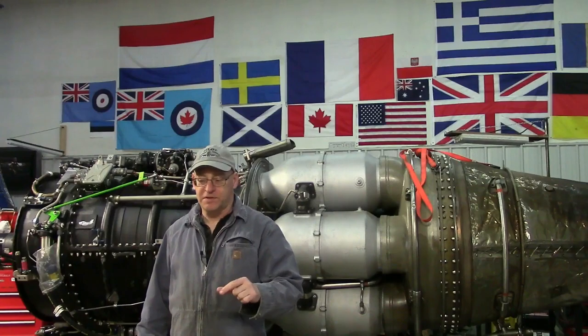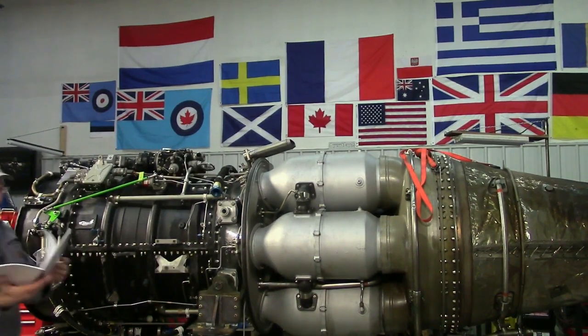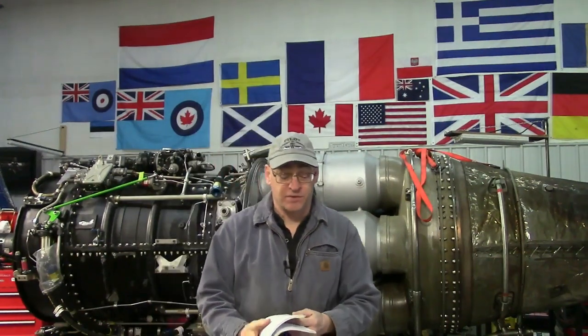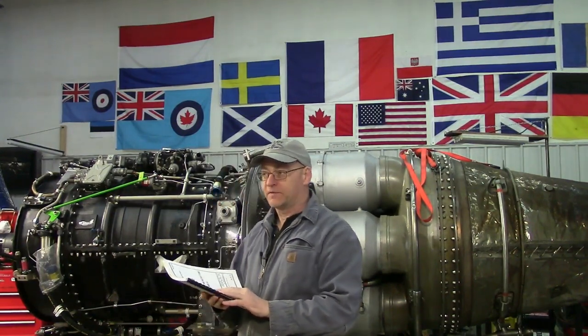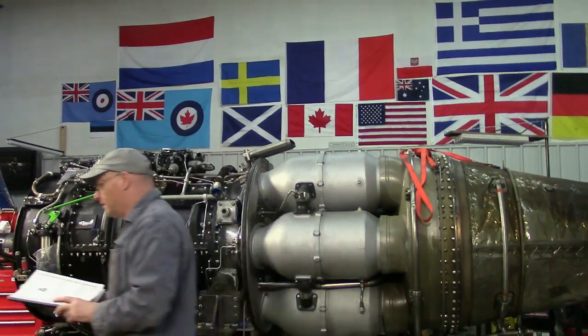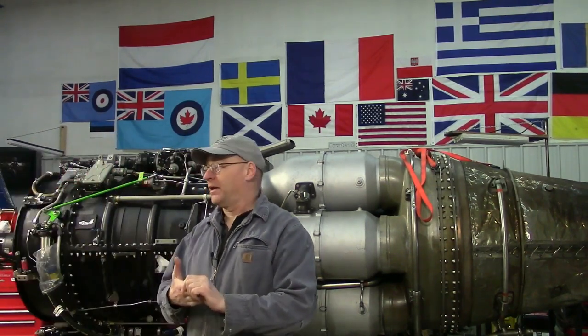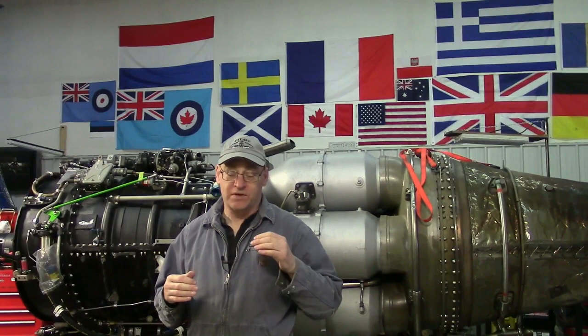We're going to go through the books a little bit on the Sabre. It's actually this book — the pilot's operating instructions for the Sabre 6. The Canadair Sabre 6 is the Canadian license-built version of the North American Sabre. For all intents and purposes it's the same plane with minor differences because the engine is the Arenda 14 as opposed to the J47. They're very similar engines — one built in the States, one built in Canada.